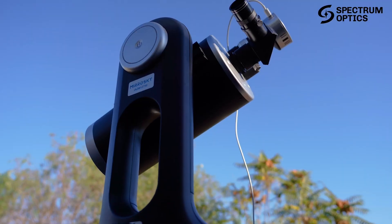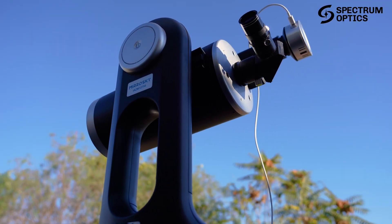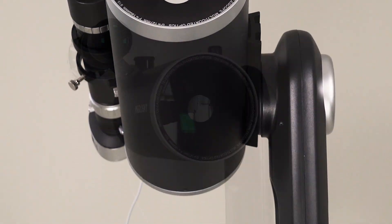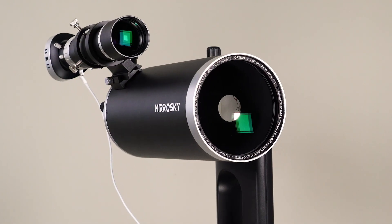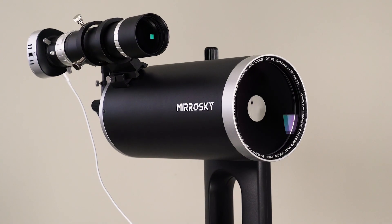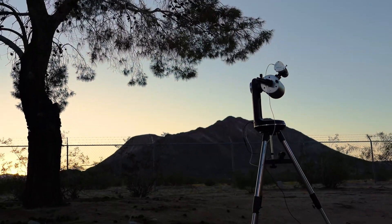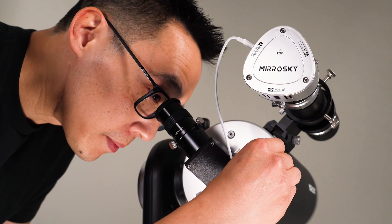Hello, my name is Simon and today we are going to take a brief look at the new Mirosky SP-127. This is not your average telescope — it's more than a smart scope; you might call it an intelligent scope. The people over at Spectrum Optics have been busy creating a unique blend of smart imaging telescopes with the fun of visual exploration.